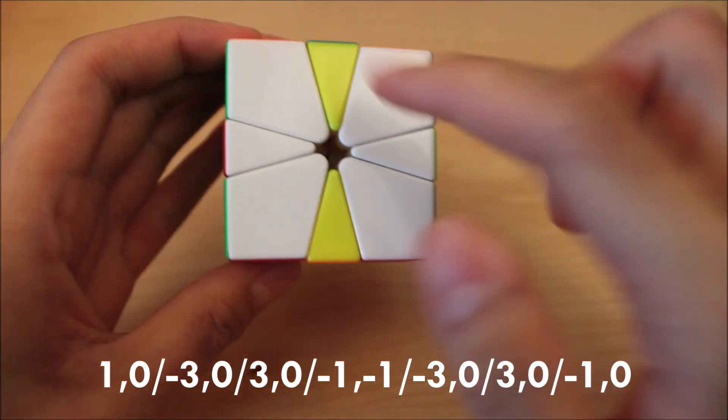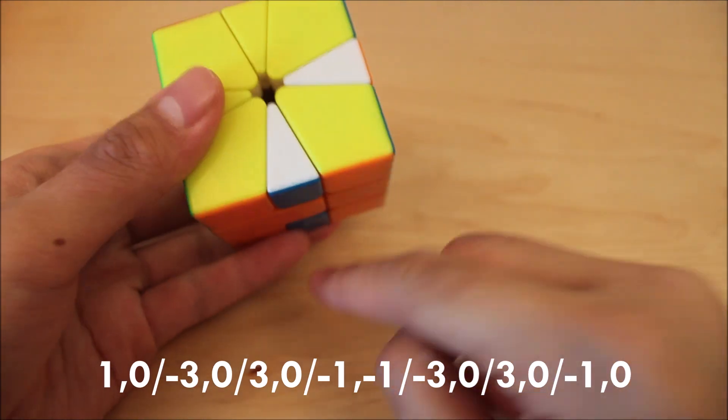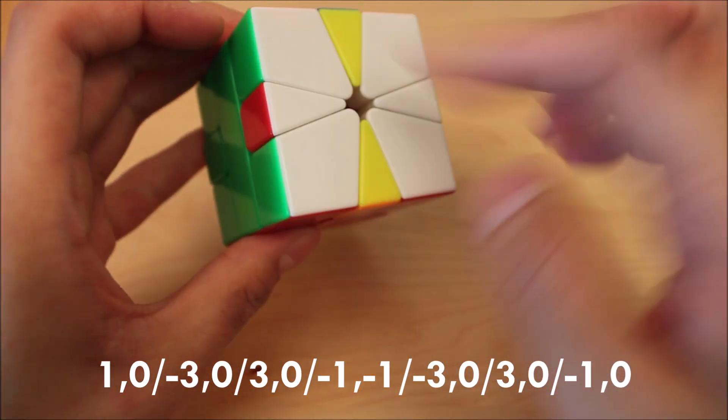Next there's this case. Again, L on top, so hold it top to bottom. We have this L on bottom, so one going back and one going right as usual. This alg preserves all the corners and these two edges, which is nice. The alg goes like this, and this is how you finger trick it.